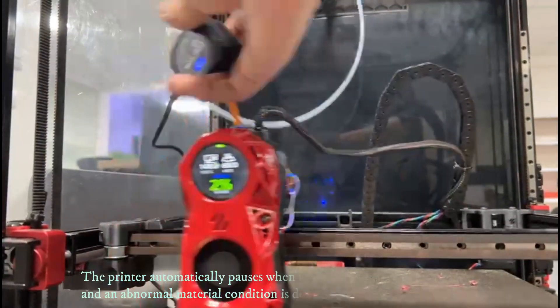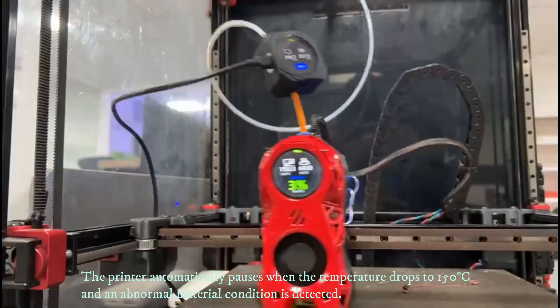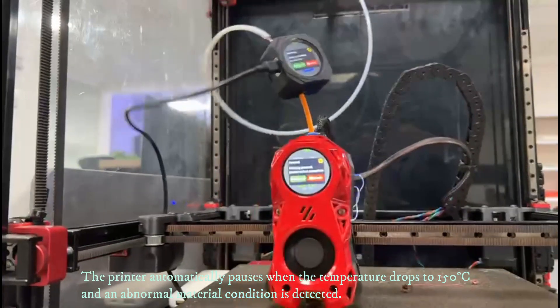The printer automatically pauses when the temperature drops to 150 degrees C and an abnormal material condition is detected.